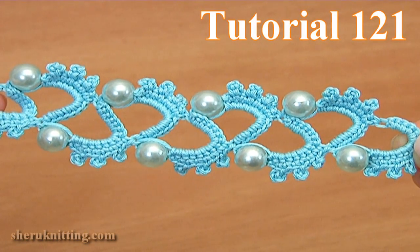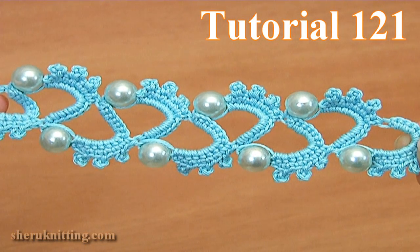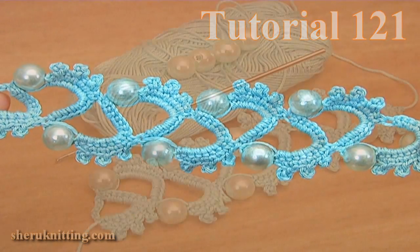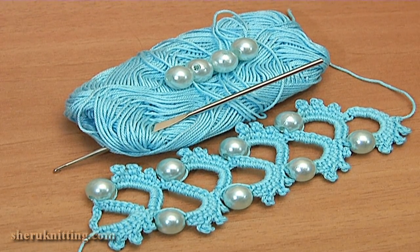Today I will show you how to crochet a white tape with beads and picots. For work you need a ball of yarn, a crochet hook, and beads.